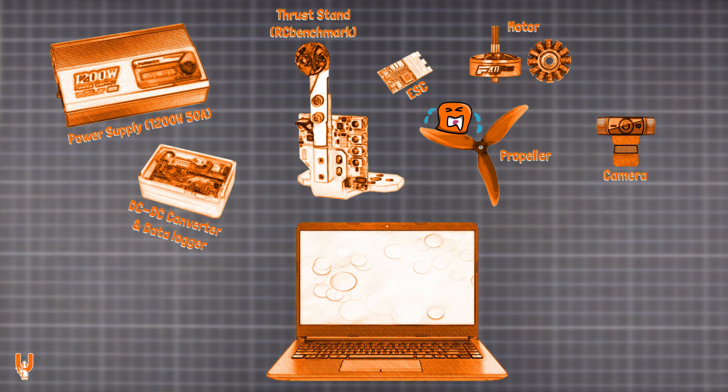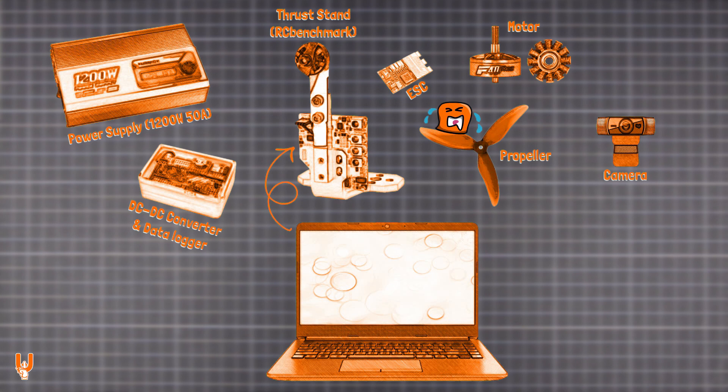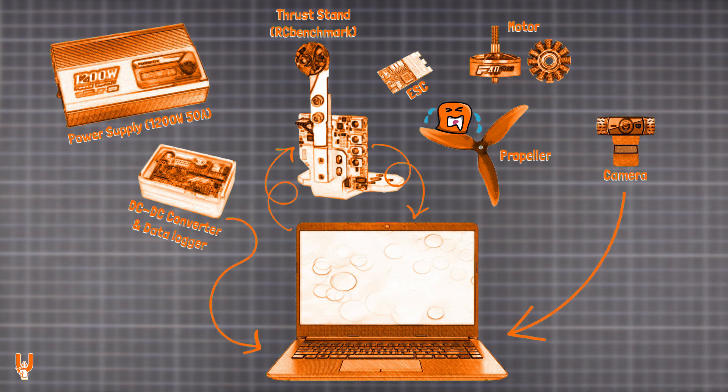Custom scripts are run in the RC benchmark PC software, sending automated and repeatable test sequences to the thrust stand. Depending on the model, the thrust stand logs data such as thrust, torque, power, RPM, and vibrations in real-time. The DC converter also sends power data to the PC, displayed on a separate graph.